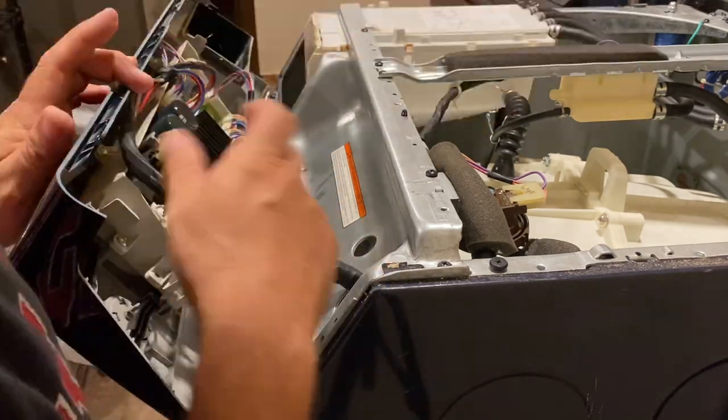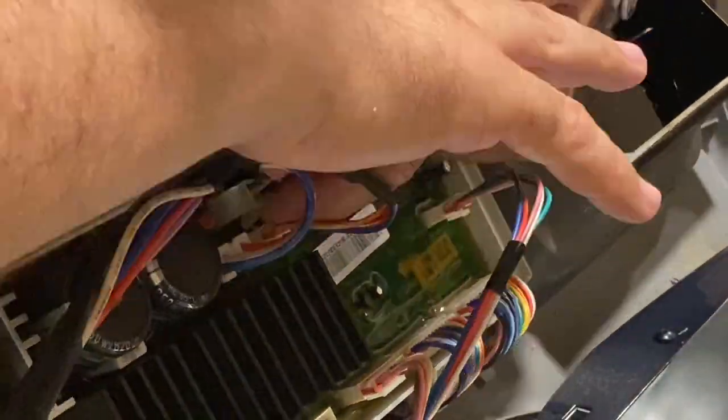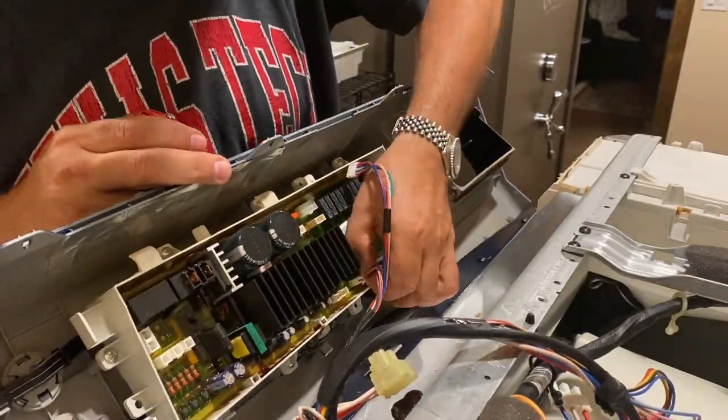All the electrical plugs have a little plastic tang that holds them locked in place, so you're going to want to squeeze that in order to open them. You might have to use a screwdriver for some that are stubborn. Be careful — these are plastic, you don't want to break them.